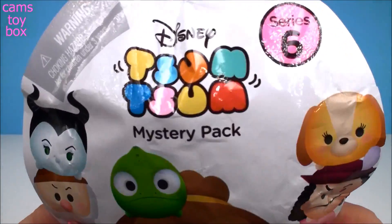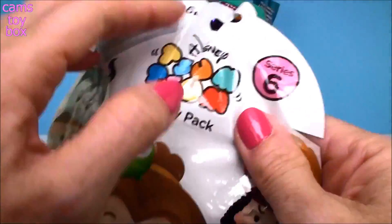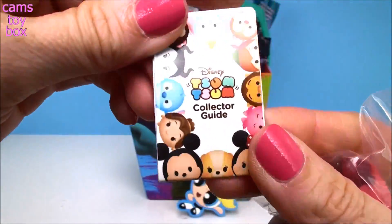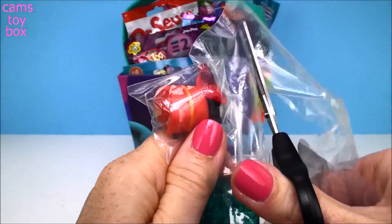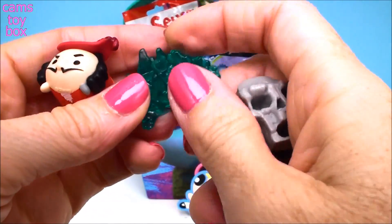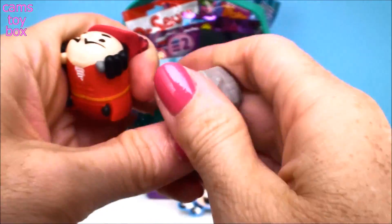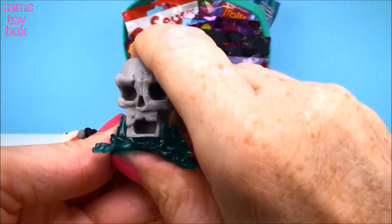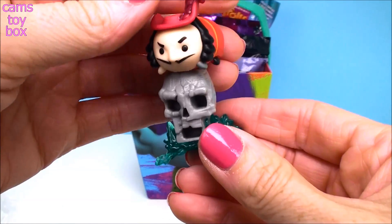Here we have a Disney Zoom Zoom Mystery Pack from Series Sets. On the back it shows all the different ones to collect — there are 12 in all. It comes with a little collector's guide. It looks like we have Captain Hook. Look at this skeleton! We have to stack this guy up. The skeleton goes on top, like on top of the water, and Captain Hook goes on top like this.